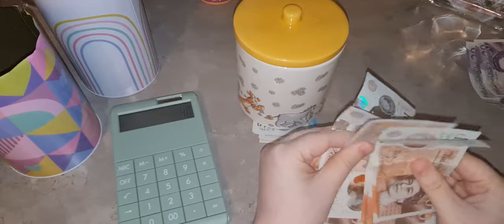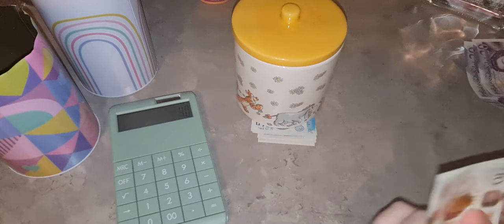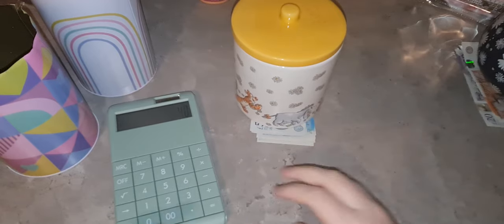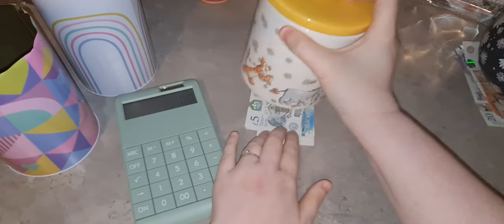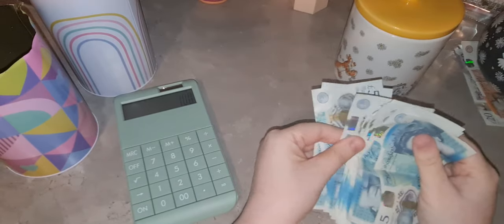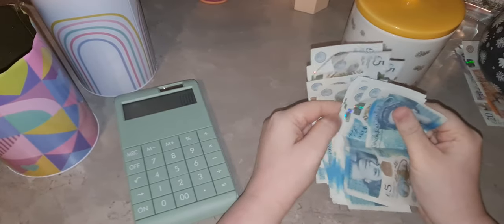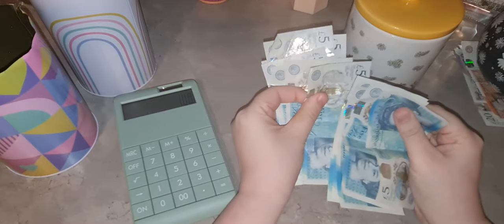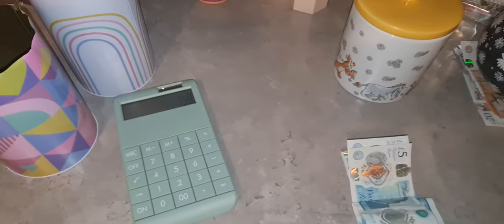Then we'll do the tens - 10, 20, 30, 40, 50, 60 in tens. So that's £60 in tens - a lot more than the £40 actually. I thought there was going to be a lot in the coins, but I feel like I had more notes than I thought. In fives we have 5, 10, 15, 20, 25, 30, 35, 40, 45, 50 - I'm just going to put them down because I don't like the feel of them in my hands.